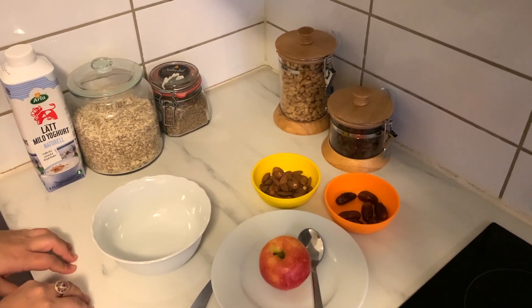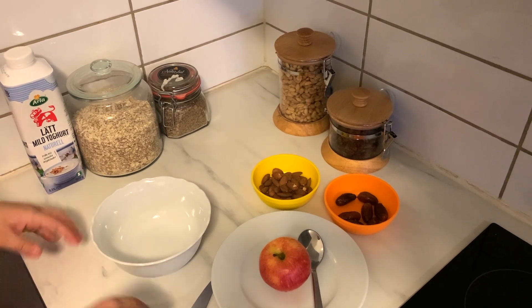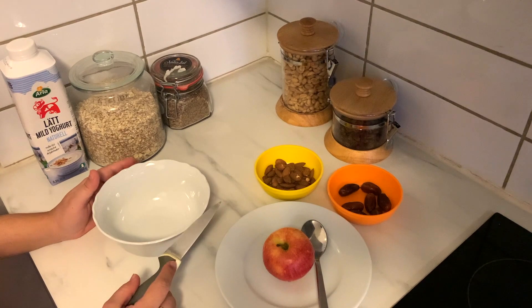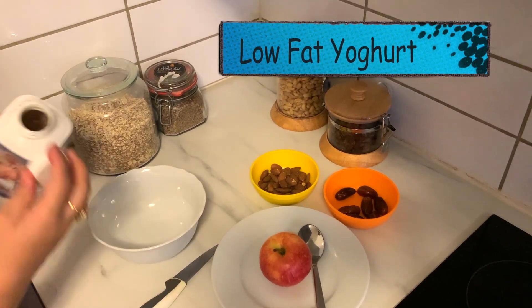Hello, assalamualaikum, how are you guys? We are on TikTok and today I am going to share my healthy breakfast.